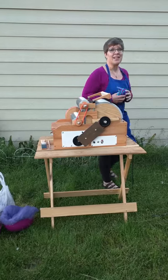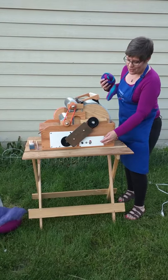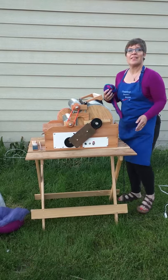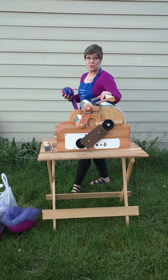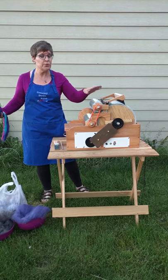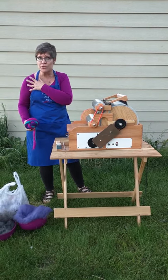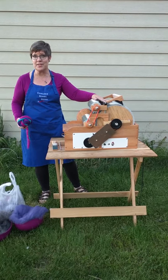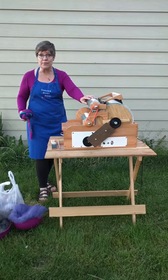Did I mention this sexy beast is also electric? This is what you want if you have range of motion problems. If you have lots and lots of beautiful wool that you need to card and you don't want to kill your shoulder, this is the one for you. Electric makes all the difference in the world and it handles all different kinds of wool.